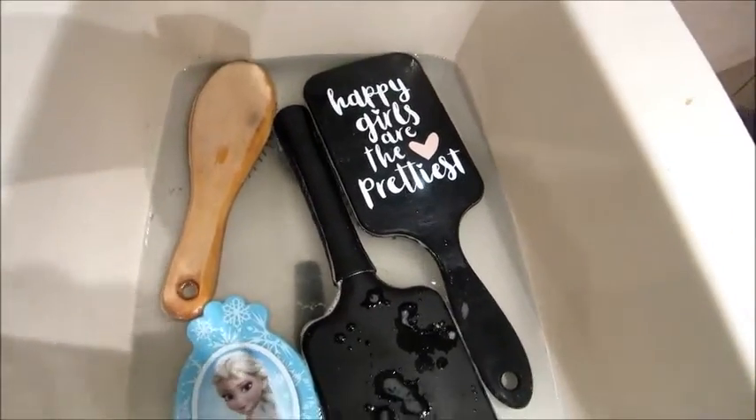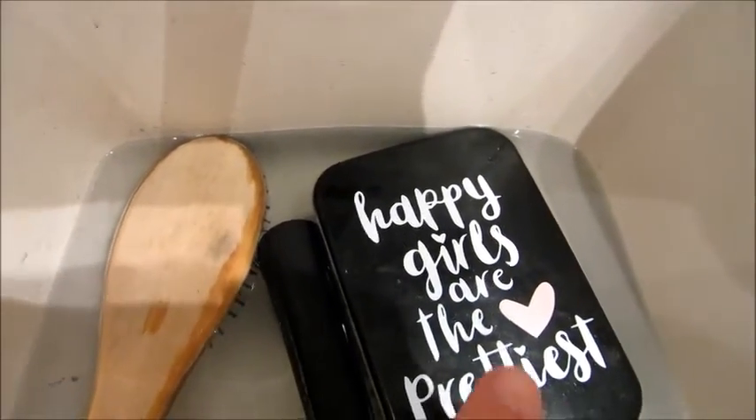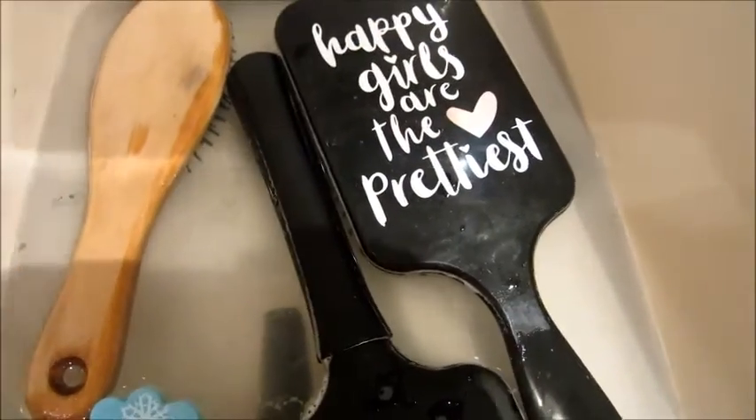Ça fait déjà un petit moment que mes brosses sont dans l'eau. Et comme on peut le voir ici, l'eau est devenue un peu grise. Donc ça, c'est la saleté — on voit bien la saleté qui est partie, la poussière, etc.